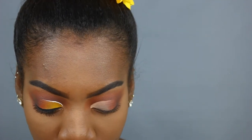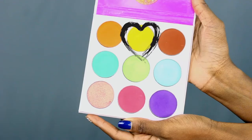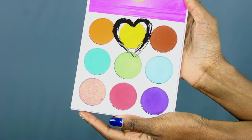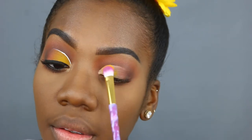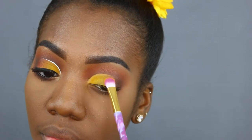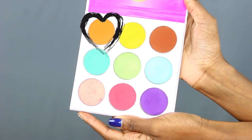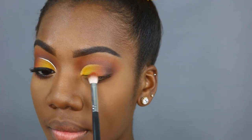The next shade I'm jumping into is in the Zulu Palette by Juvia's Place. Unfortunately I don't have any names for these colors because they are unnamed. This color is a yellow — like a canary yellow, it's very bright — and this is the shade I'm going to be using to pack onto my lid. I'm also staying in the Zulu Palette and taking that bright, almost neon-looking orange. It looks like a healthy orange.